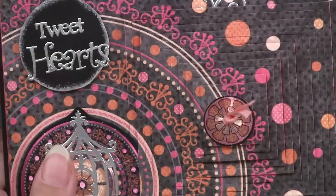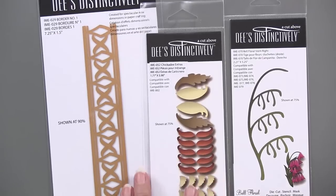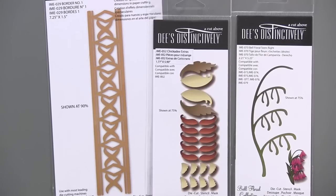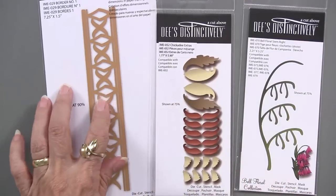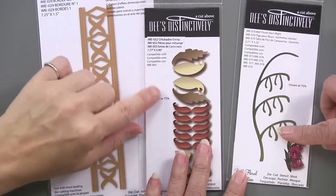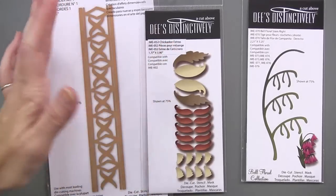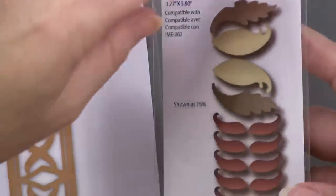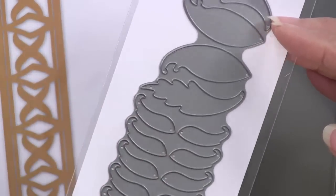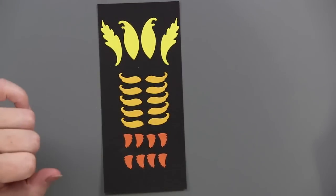Now we're going to move into some other cutting dies. We are a fan of Dee's Distinctively — she has very detailed cutting dies, and some of them go together to create these really ingenious shapes. The brilliance is the technique of softly shaping. Here is a border, here is a bell floral stem, and this is called chickadee extras. There are different ways to use these — we're using these extras as actual flowers. The nice thing about this piece is that you get multiples, so you don't have to recut. With one pass through the machine with some different colors, that's what you get — a real time saver.